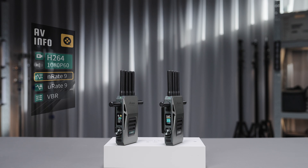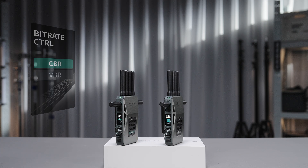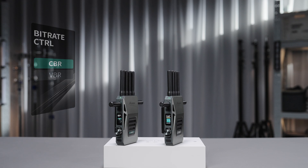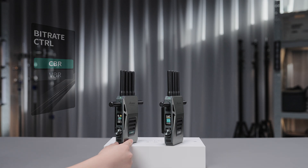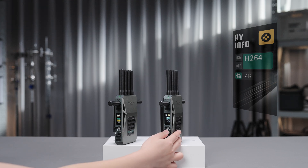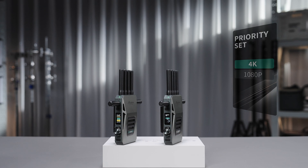You can also change the setting of the encoder here, setting it to either CBR (constant bitrate) or VBR (variable bitrate). As for the receiver, under the AV info page, you can set the video stream priority between 4K or 1080p.